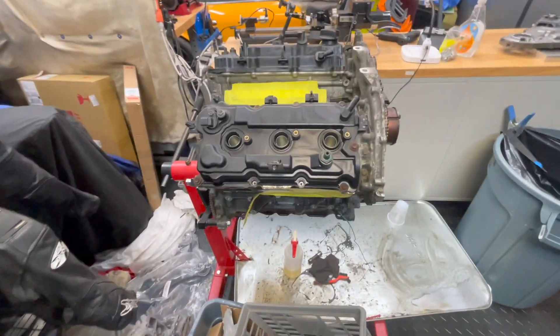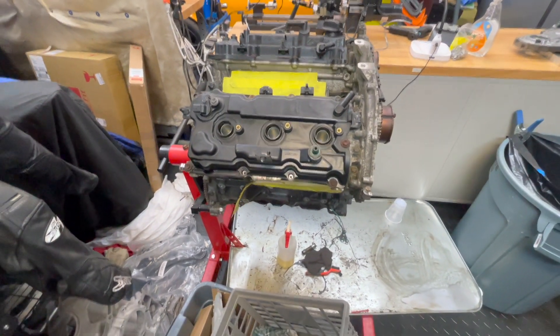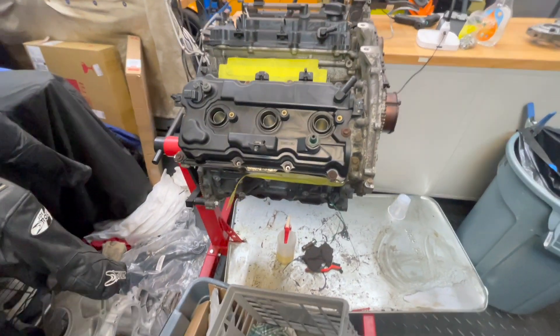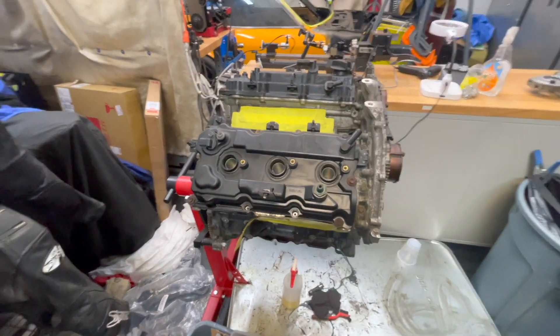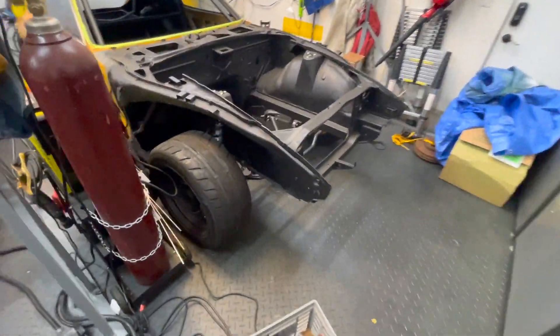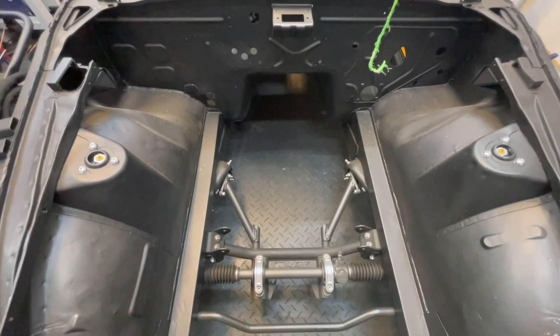For this build though, just because we really need the packaging, I really wanted to keep it all Nissan and true to the Z. The VQ motor was in the 350Zs, so I thought it would be really cool to use it with the all-wheel drive setup. It ends up working out — with this motor in there, maybe slightly recessed into the firewall, we'll be able to hopefully fit that package in here.